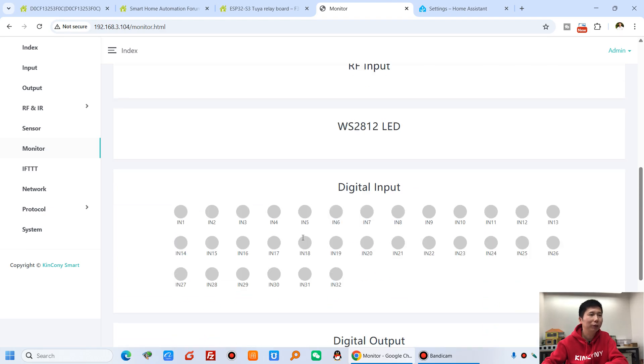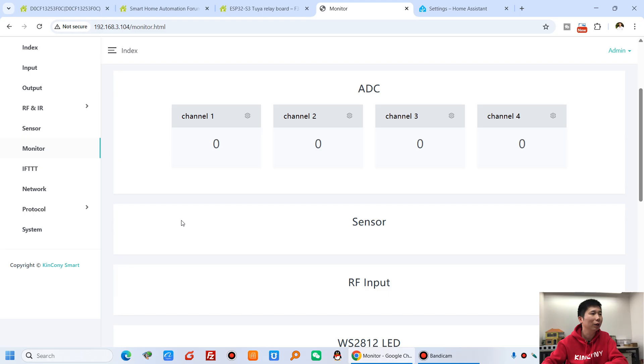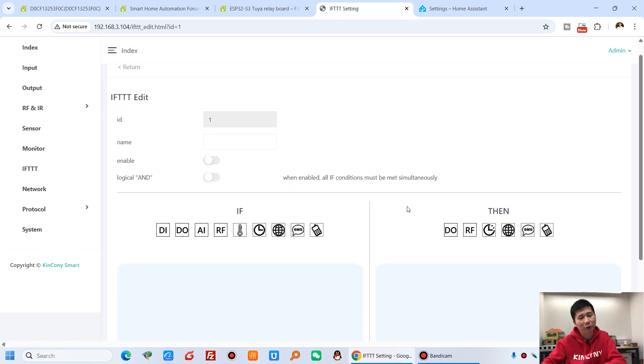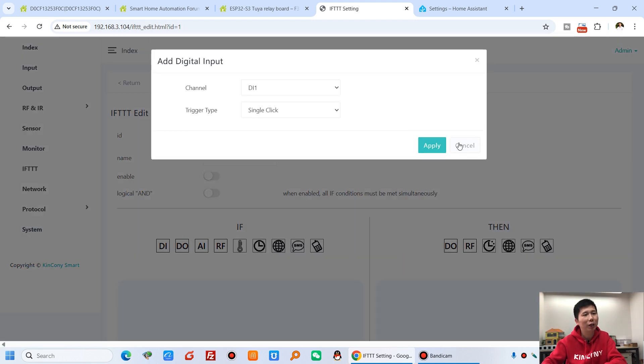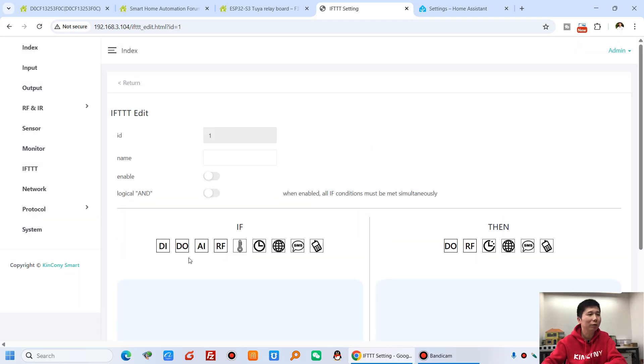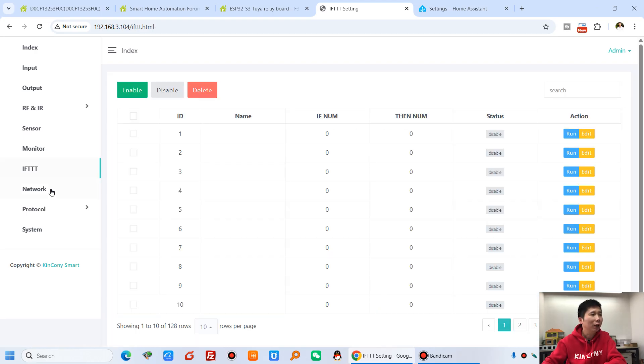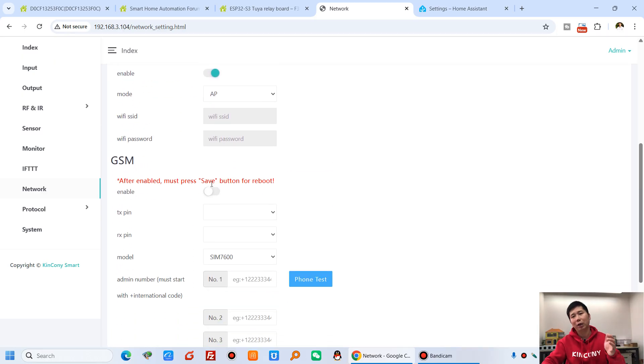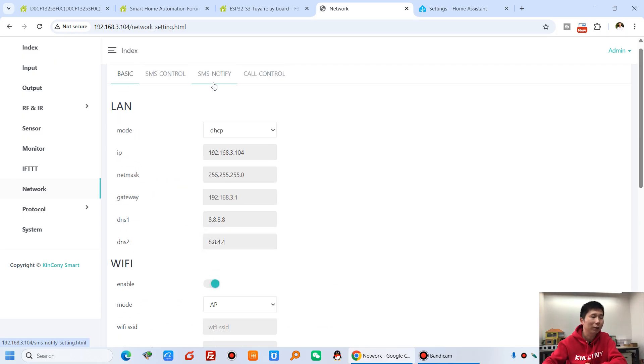For digital output control, you can also use digital input with a binary sensor. Look at the FDDT feature — if you want digital input to work with digital output, such as connecting a switch button, you can edit the FDDT rules: select which DI and which DO to link. This is flexible — any digital input can work with any digital output just via FDDT. For network settings, if you have the KingKong G1 module, you can use a GSM module for SMS notification or voice calls to turn relays on and off, supported by FDDT over 4G.